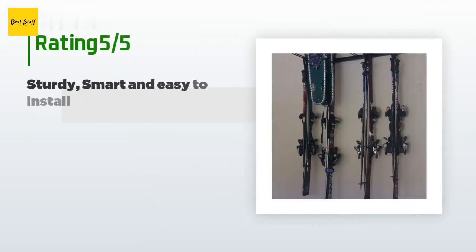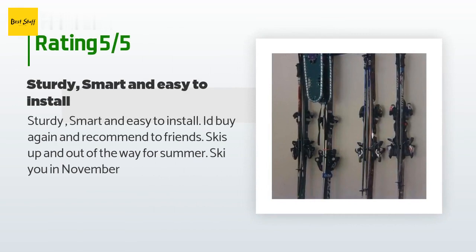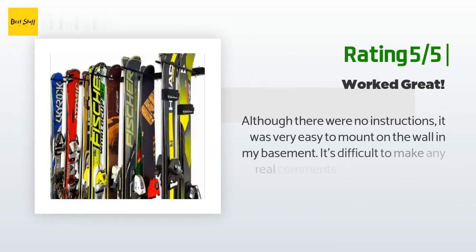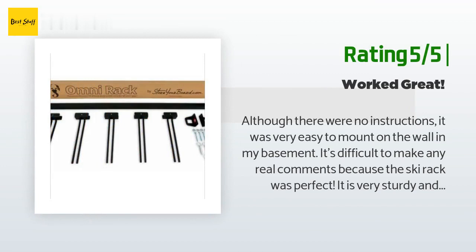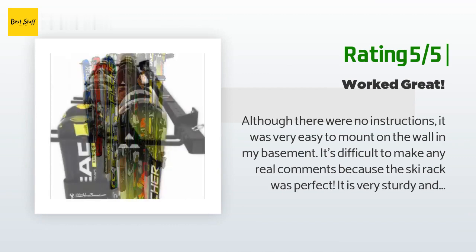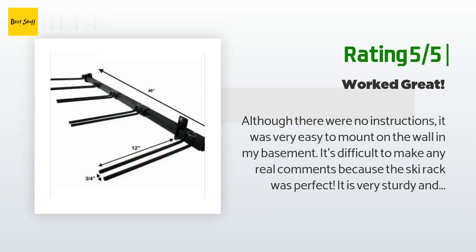There are 117 reviews with an average rating of 3.5 stars for this product. A customer said: sturdy, smart, and easy to install — I'd buy again and recommend to friends. Skis up and out of the way for summer; see you in November. Another happy customer said: although there were no instructions, it was very easy to mount on the wall in my basement. The ski rack was perfect — very sturdy and holds two pairs of skis in each hanger, ten pairs altogether.